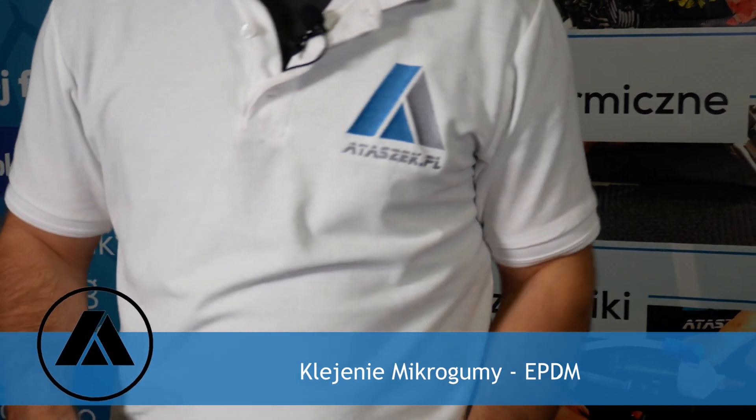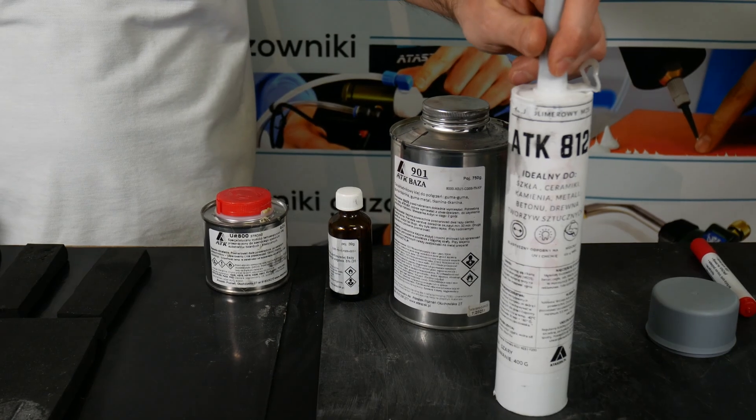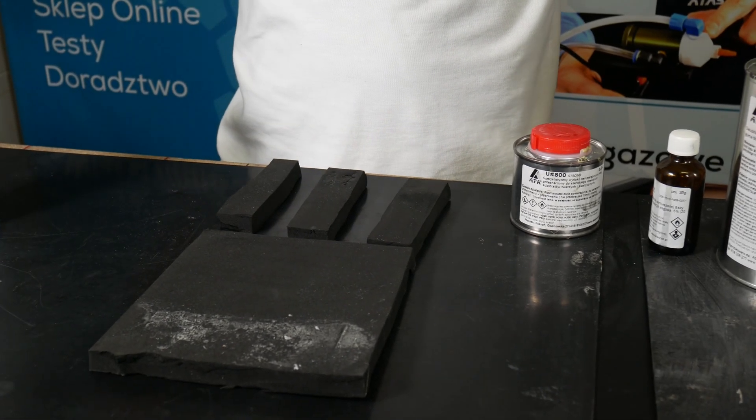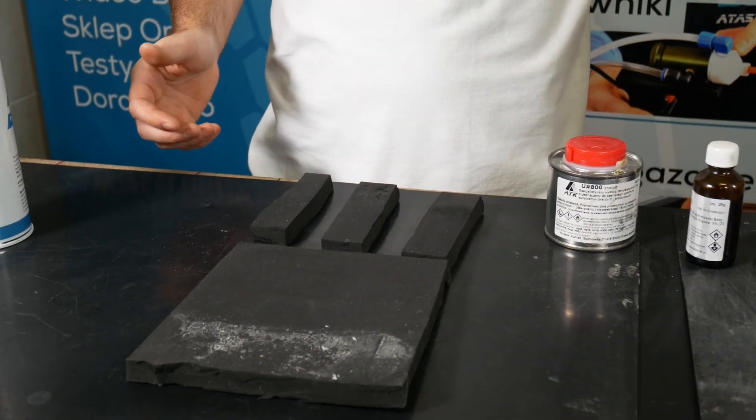Today we have a short video of gluing EPDM. We will use three different adhesives: two contact adhesives, standard 901 and U800, and glue 812. If we wanted to glue not only EPDM to itself but also to a wall or other metal parts, we use glue 812.